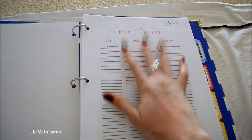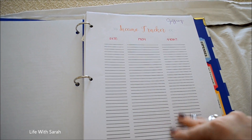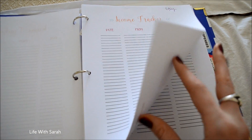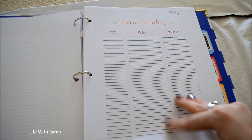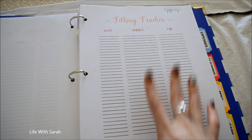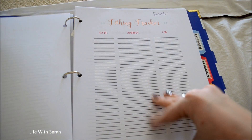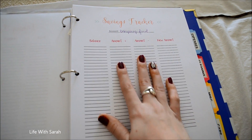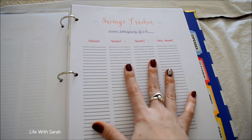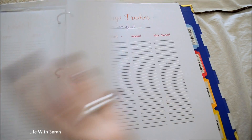Next is the income tracker. I have four of these: one for my husband, one for me, one for YouTube, and one for Etsy. My husband is paid the same every paycheck, but I get paid hourly so my paycheck changes, and Etsy and YouTube will all be different. I also have tithing trackers — one for my husband and one for me — just to keep us accountable to paying our tithes; we are Christian so this is important to us. Then we have savings trackers for every single one of our savings accounts — we have six of them.